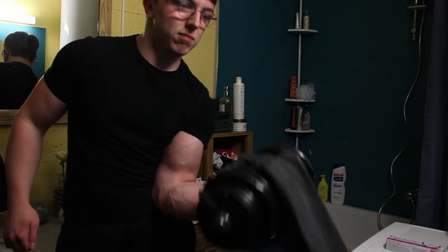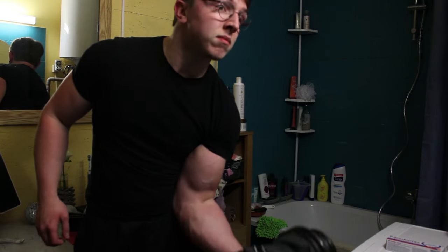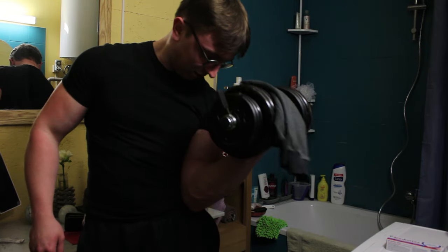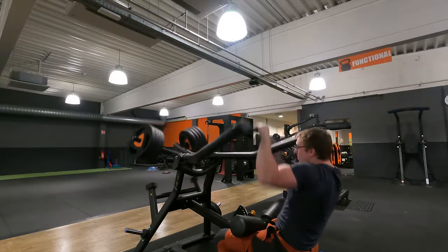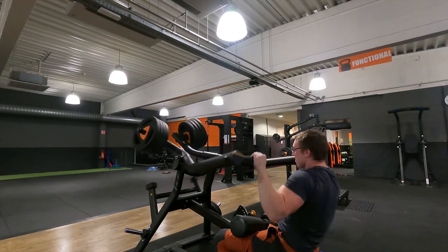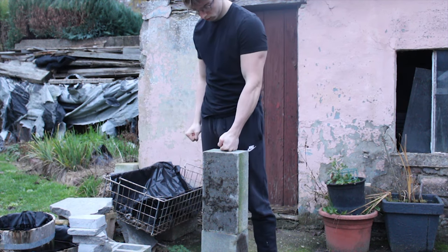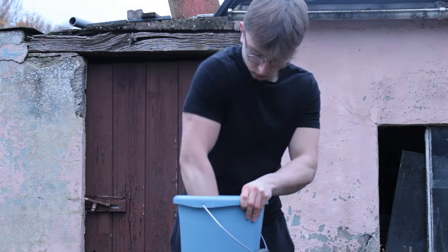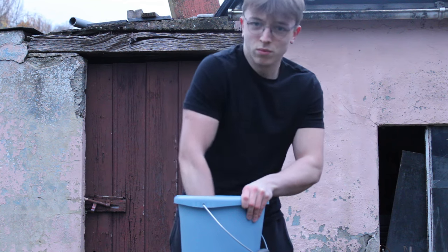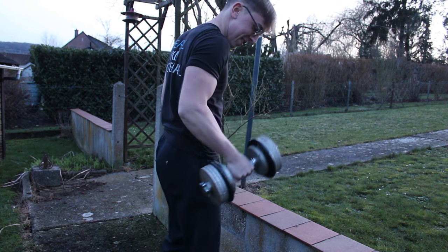When it comes to training frequency and volume, I totally think you can train forearms every day as they recover really fast and need a lot of stimulation to grow. A lot of people will have decent forearms by training them 2 to 3 times a week since they already get a lot of indirect work from pulling and deadlifting. However, this video is about trying to get the absolutely disproportionate world champion arm wrestler look, not about doing the minimum required. So I think you can and should train them every day as long as you're not too sore from the previous session — which should only happen when you're getting started.